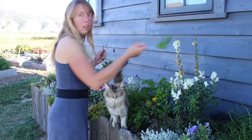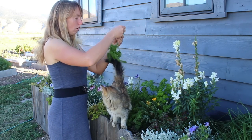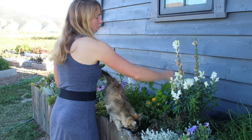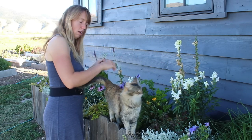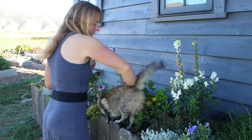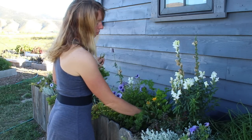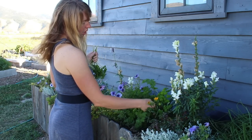When harvesting things like parsley, their stems are fairly soft. You could use scissors or something like that, but I find I'm usually able to just pinch and snap. I'm just trying to pick around my kitty cat, kind of all the outside leaves of the plant — you've got to move a little bit — so that there's still some left in the heart of the plant to grow.